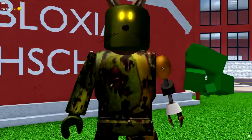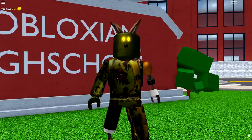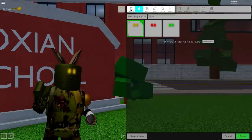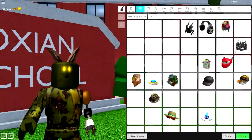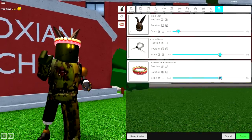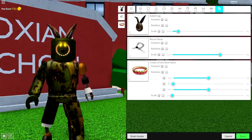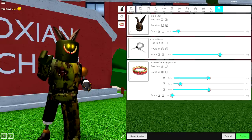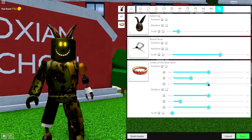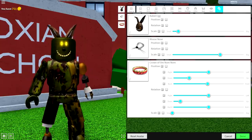Now as long as you're looking exactly like this, you've done a fantastic job. There is one more step — you need to give him a big wide scary mouth. Come to the wearing selection, come to hats, search 'om nom' and equip the Crown of Om Nom. Once you've done that, make the tuning as small as possible, change the rotation to down — only to about here — then bring the position down and to the back so you just see the teeth. Pause the video if you need to copy the settings.